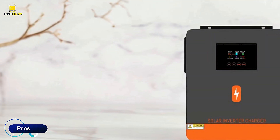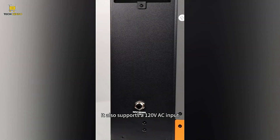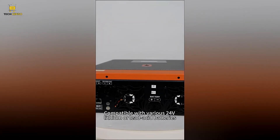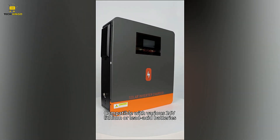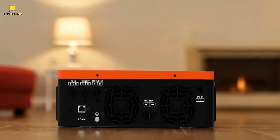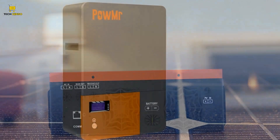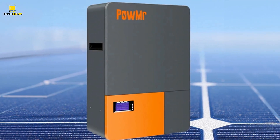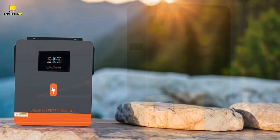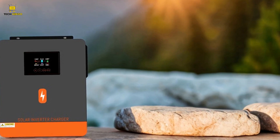Pros. Wide Battery Compatibility: The Palmister Hybrid Solar Inverter works with various battery types, making it ideal for different solar setups and ensuring greater flexibility for future upgrades. Advanced Battery Protection and built-in lithium activation allow it to safely manage lithium-ion batteries, which are known for their efficiency and longer lifespan.